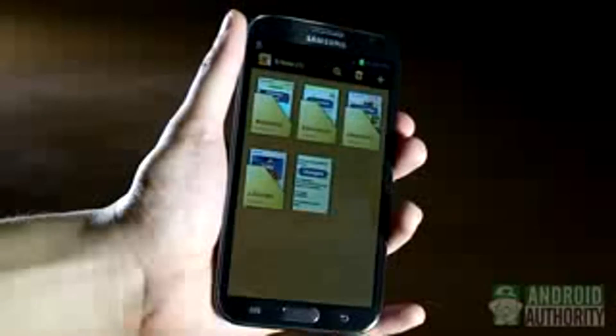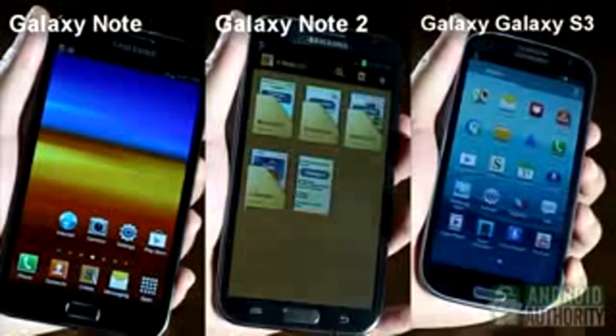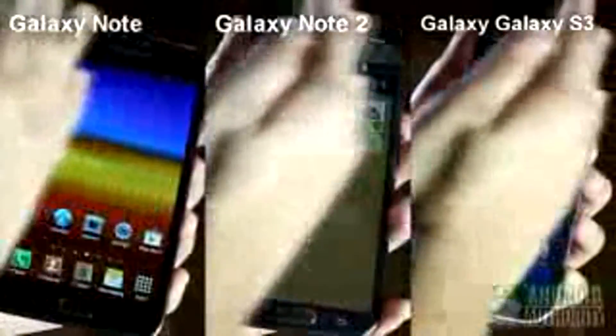Certain recently released high-end Samsung phones support hand motions. By enabling the palm swipe to capture option, you can take screenshots just by swiping your palm over the screen. The Galaxy Note, Galaxy Note 2, and Galaxy S3, for example, have this feature.